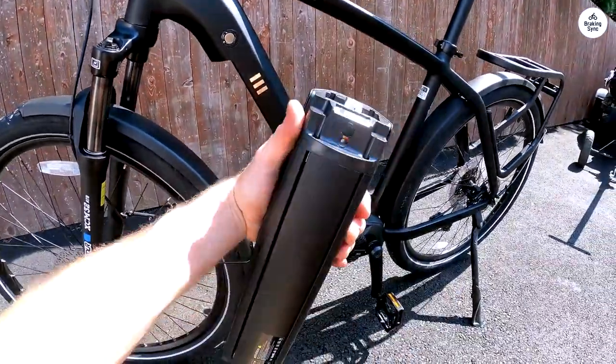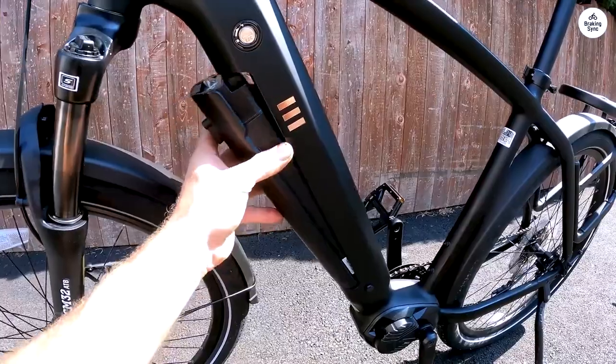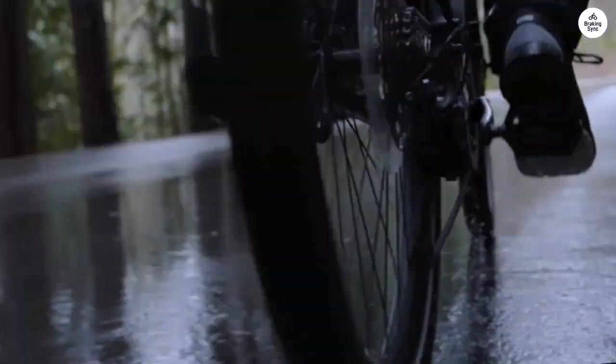The bike arrived partially assembled with a luggage rack and mudguard. The remaining assembly was straightforward and easy to follow.